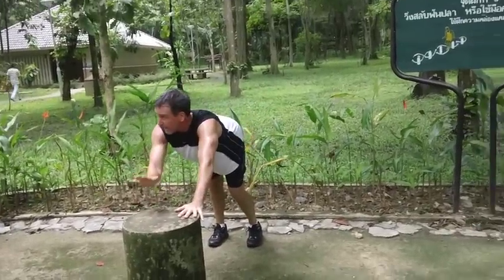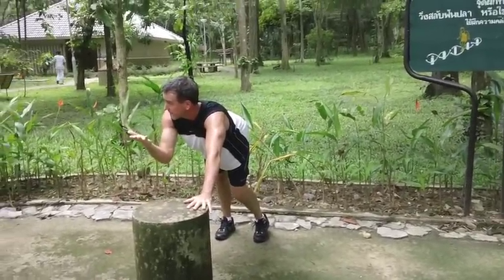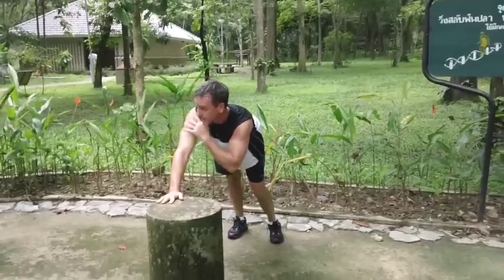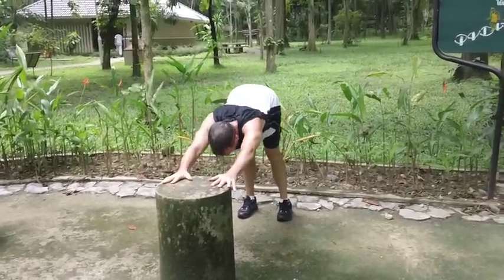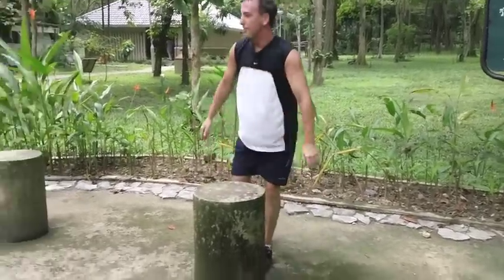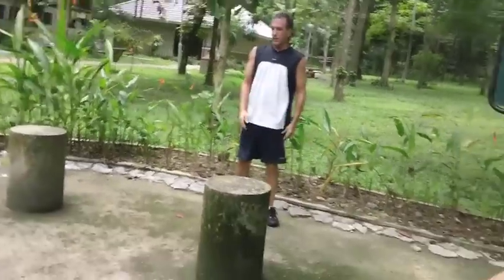You'll find it way easier on a higher surface, obviously, than maybe on the ground. There'll be less pressure on your upper body. Focus on your stretch. So the last one is a nice stretch — let's do it for 30 seconds.